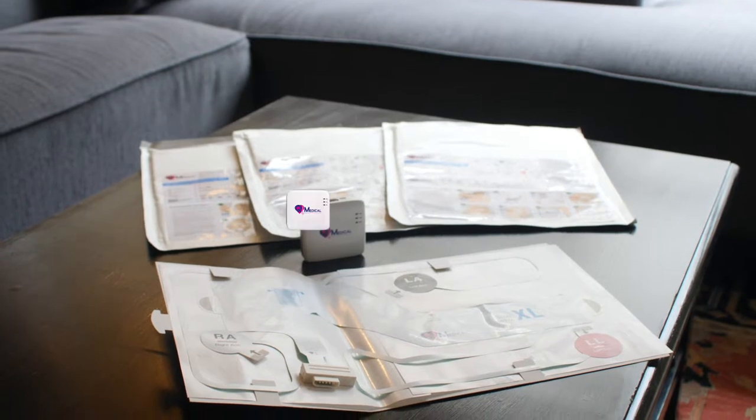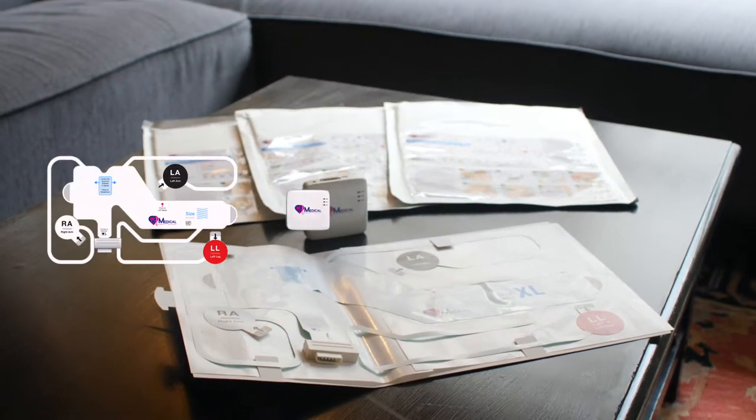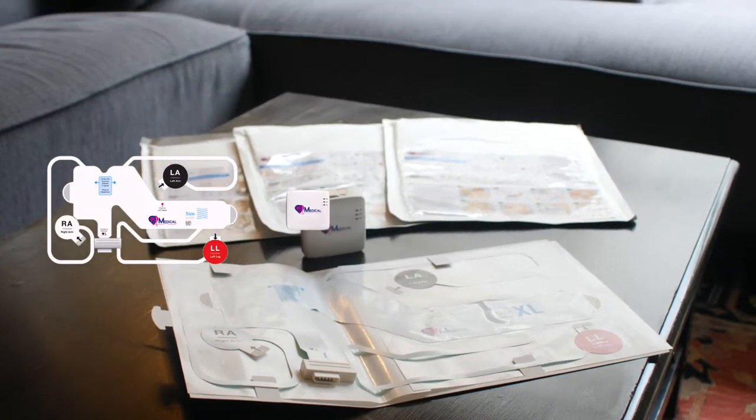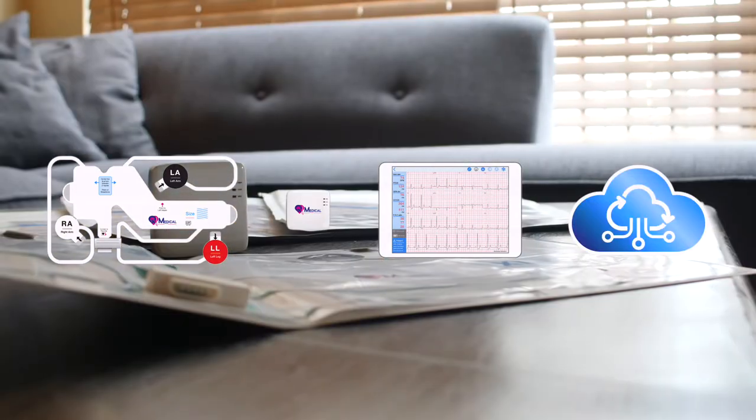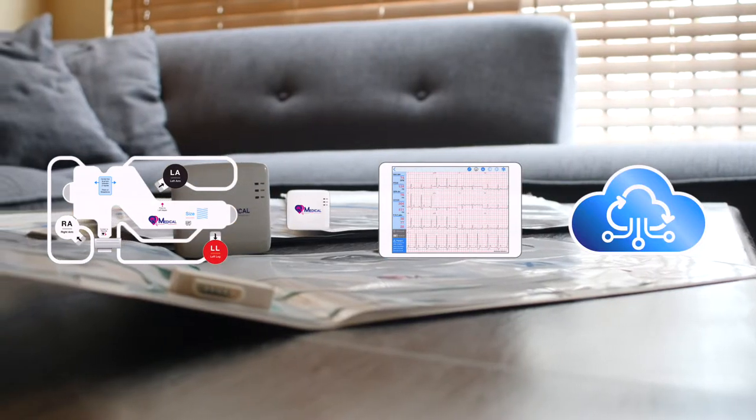QT-ECG includes a compact ECG recorder, a pre-positioned electrode strip, a user-friendly app on iOS and Android devices, and a secure cloud server for cardiologist interpretation.